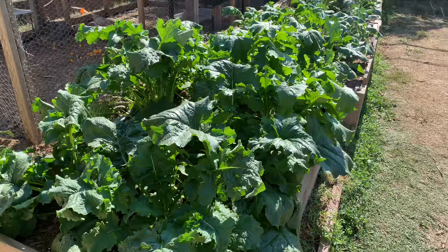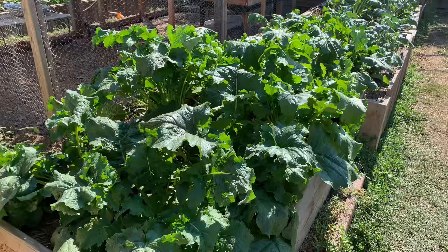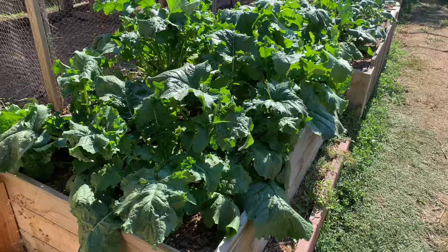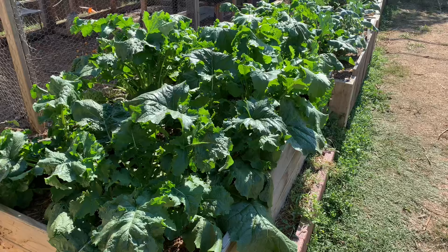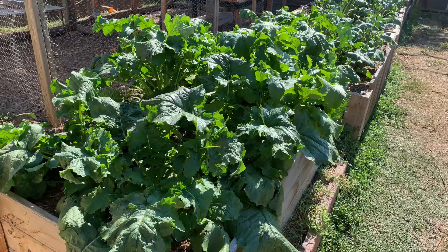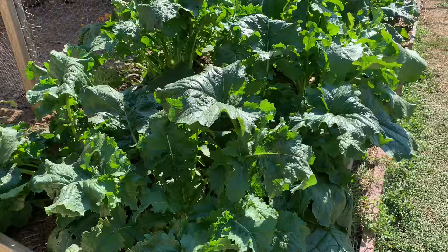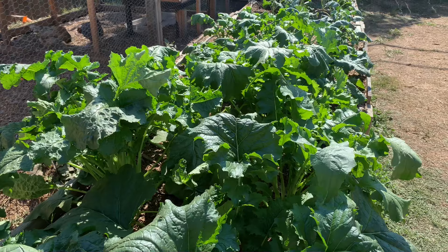Here we have a bed of absolutely thriving rapini, and I'm embarrassed to admit that when I planted all of this I thought rapini was just a sprouting variety of broccoli. A little more research after the fact revealed it's actually more closely related to the turnip — it's a brassica, but not really broccoli, even though it does form little florets that look like broccoli. Hopefully somebody in our household will end up liking it because it's doing really well and I planted quite a bit. I've read it's kind of bitter, which isn't necessarily a bad thing depending on how you prepare it. Brussels sprouts are bitter and we like those, so we'll see.